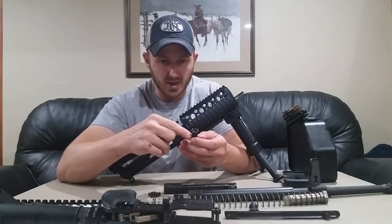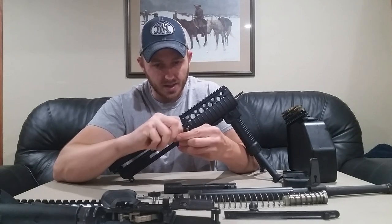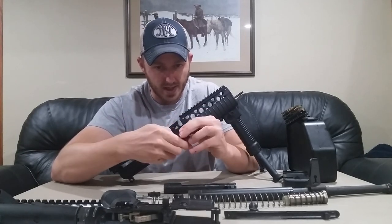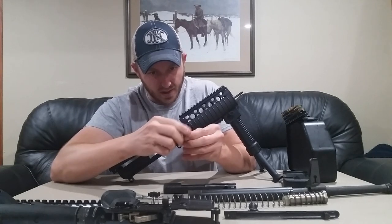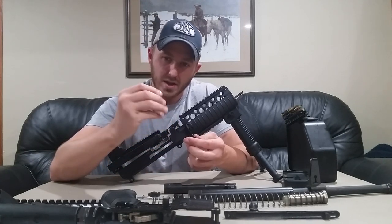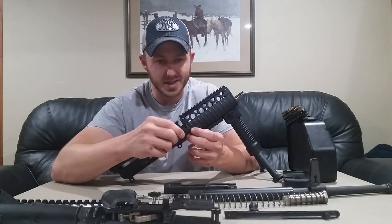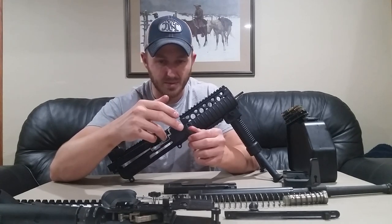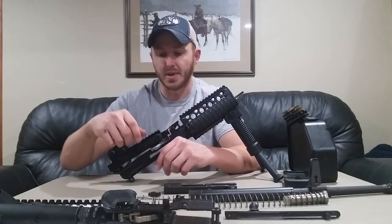Then we can disassemble our extractor. Just like any M4 or M16, you can take the tip of the firing pin and press the extractor retaining pin. It can be finicky to get out because it is shouldered on each side — it's not a bad idea to use a clamp. We take our extractor out, which has a little O-ring and a standard extractor spring inside. The ejector is pinned in the same way as a standard M4 or M16 bolt. It would be a good idea to get an ejector disassembly tool to depress the ejector before unpinning, but it's not required for field stripping.